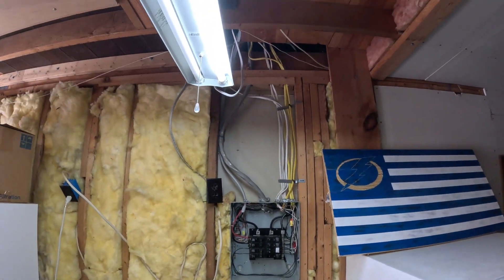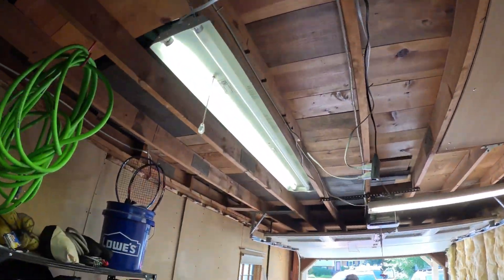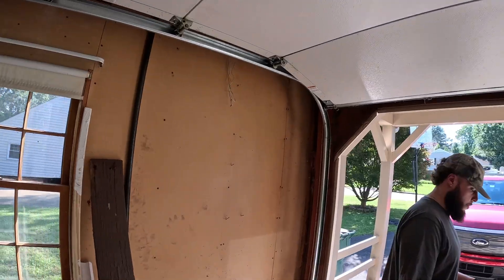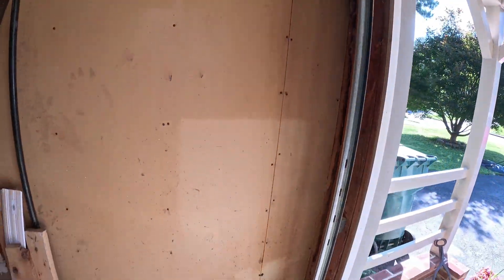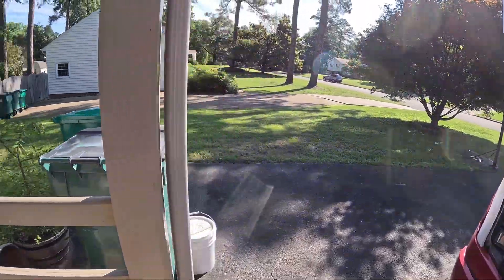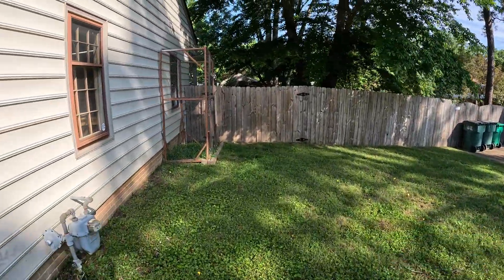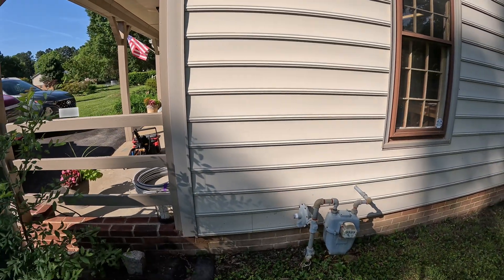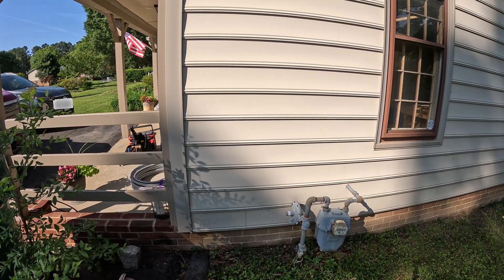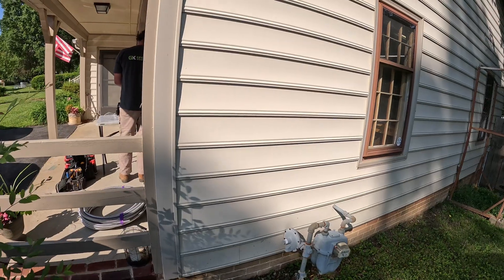Coming out of the panel, we're going to go up into the overhead, run through the attic space, and then come out over here. We're going to run down this wall. We'll have a junction box that'll go outside — they want the charger mounted outside since he parks his vehicle outside. That's what we always recommend: put the charger where the vehicle is. The charger will be mounted on the wall right here. So we're going to go ahead and get started, and after we're done we'll show you what it looks like.